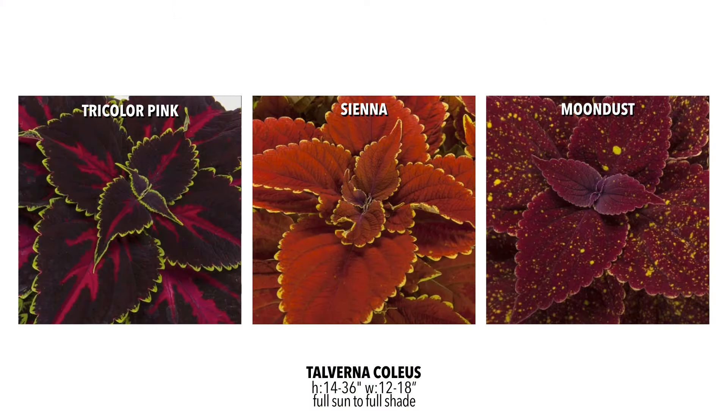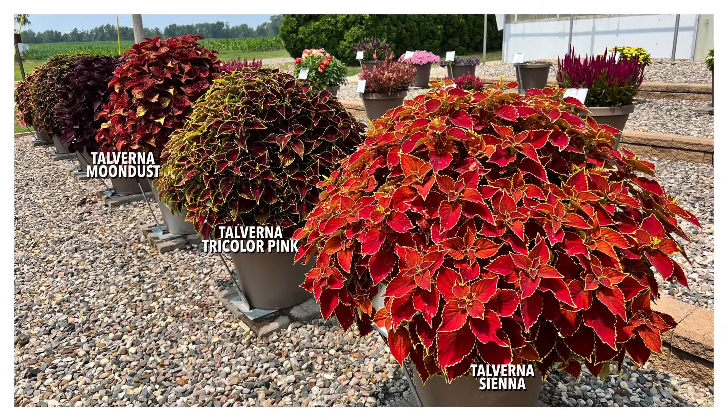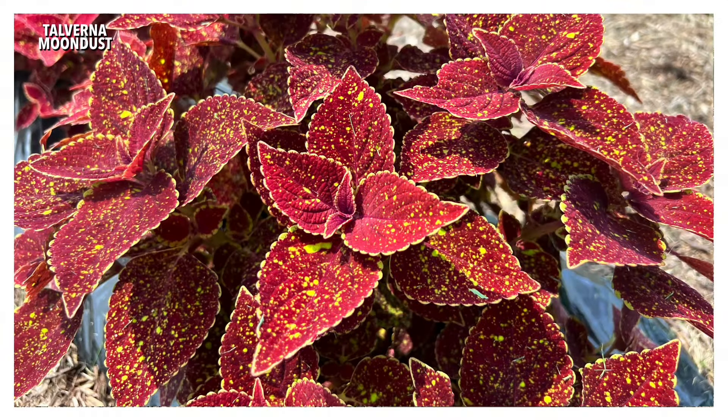The series that everybody's talking about is the Tel Verna series. When I saw it, the growth was so consistent in every trial garden — lots of branching, lots of leaves, tons of color, just a stunning variety. The one to really watch is Moon Dust, with that speckling pattern of lime and burgundy red — really high contrast and absolutely beautiful. With that great growth habit and big vigor, it's just a standout.